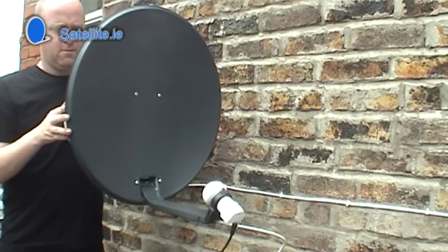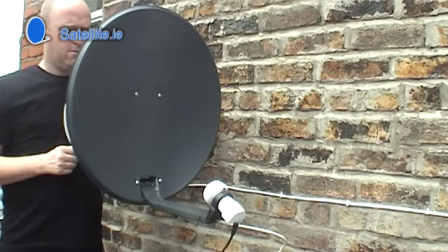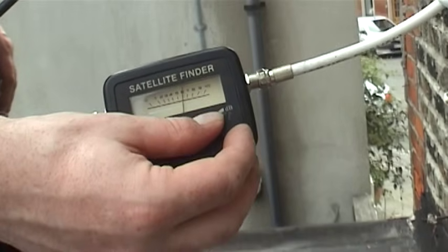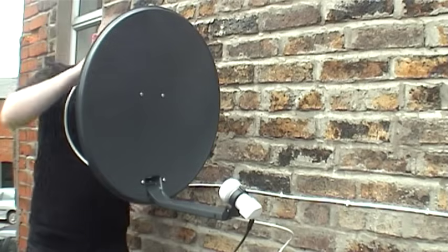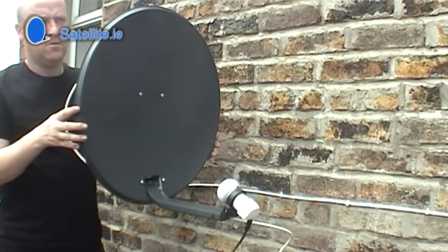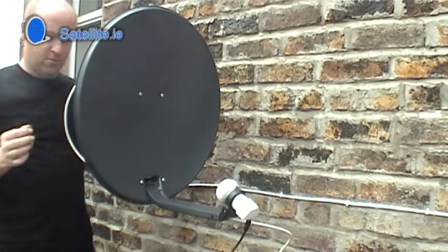If there is a satellite in range, the sat finder will make a high-pitched sound. Turn the volume down just enough so the tone stops. Repeat the process to fine-tune, making adjustments up and down, left and right, until you get the high-pitched tone again.